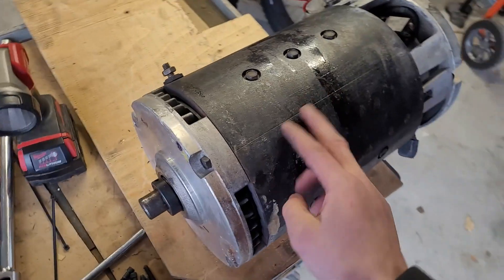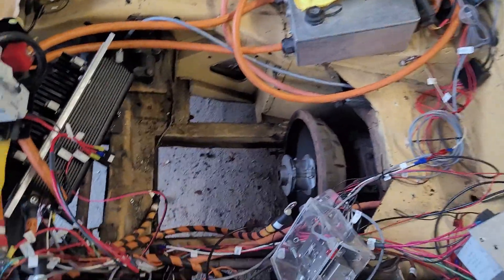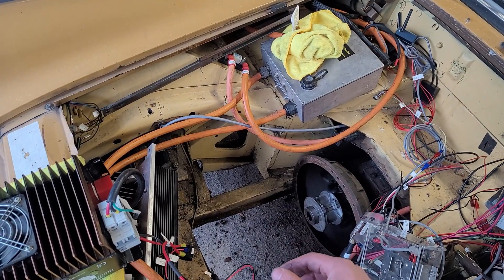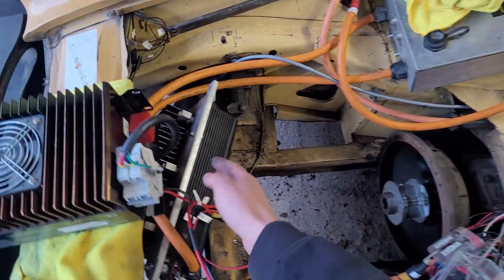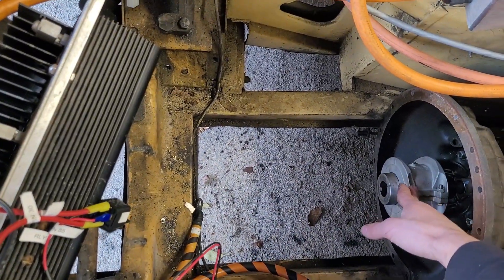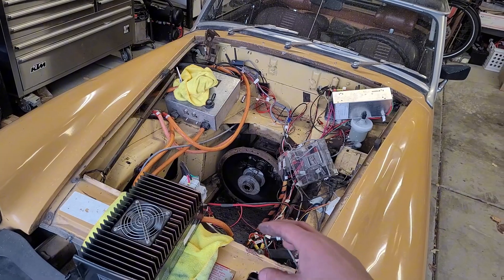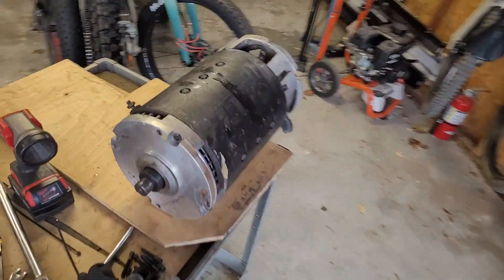Options are: repair this motor, get a replacement of the same type, or a Warp 9 series DC motor would drop in pretty easily. Beyond that, option four would be an AC system. With 144V architecture, an AC35 or AC50 won't work because those are 120V. A Hyper 9 would fit — I'd need a new controller. An ME1616 would definitely fit and would only come out to about here, leaving tons of space to run the liquid cooling required. AC would be much lighter and would have regen braking — better braking performance, more range, just a better car overall. I might take this to a motor repair shop to see what it would cost to fix.